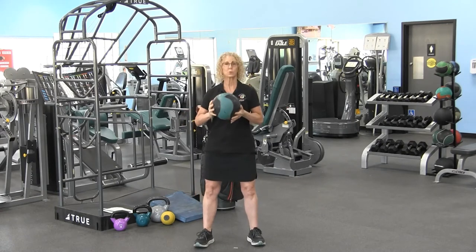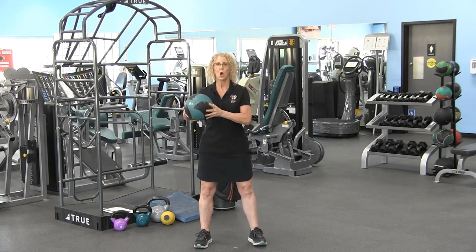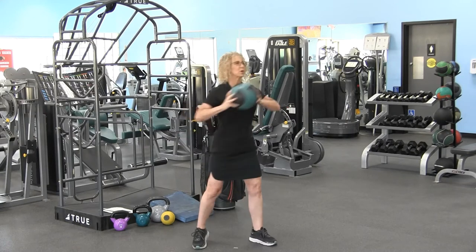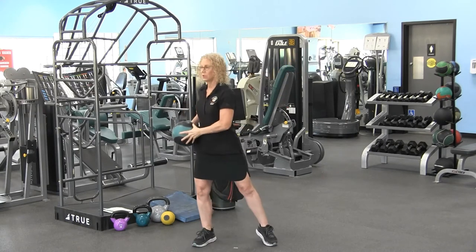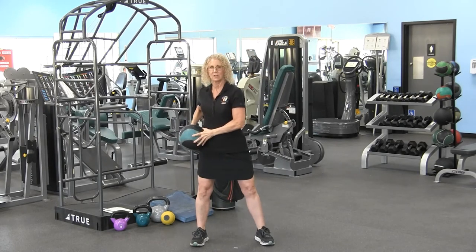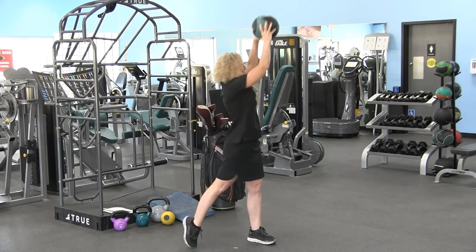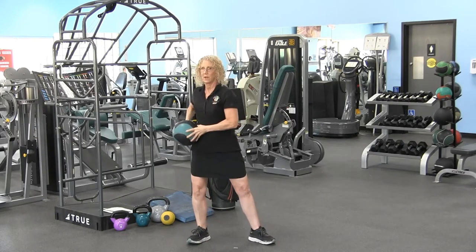Our next progression — option two — is just going to be holding the ball at your hip and rotating. Hold it at the hip and rotate: left hip, reach, right, left hip. We want to add power.